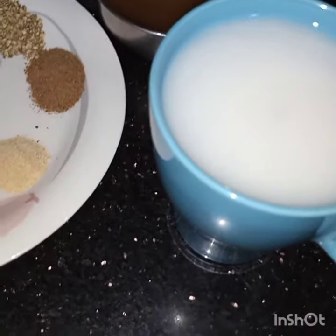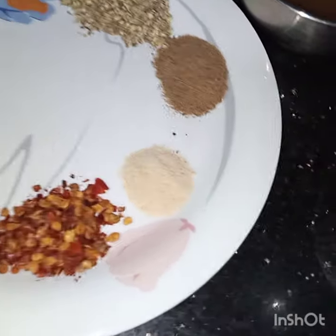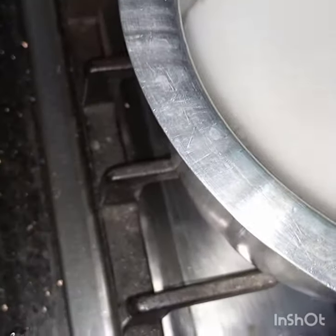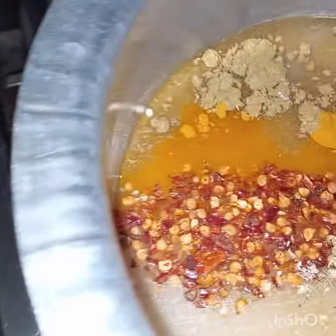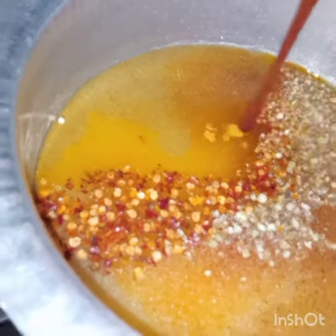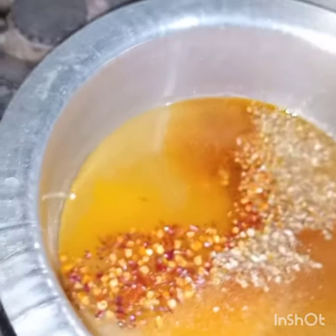Now we have dissolved the corn flour in the water. Now we will put all these ingredients together in the pan — corn flour, tamarind, all these spices, and lotus stem.